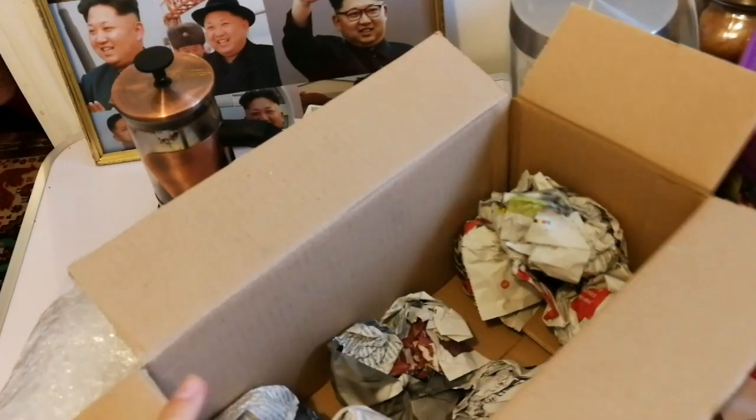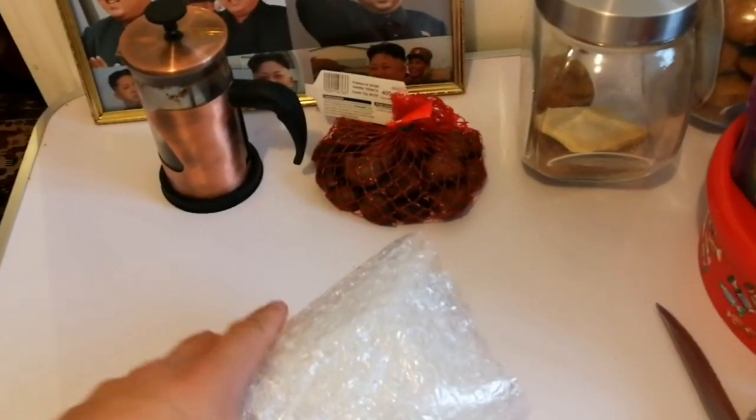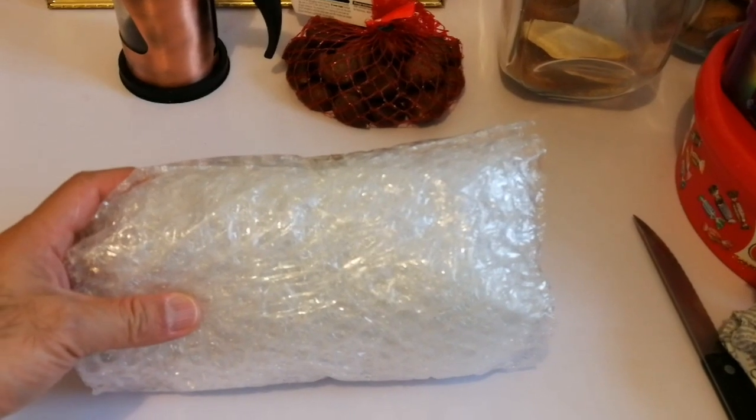What is this? Looks like a pillow. Let me open it — Japanese pillow.